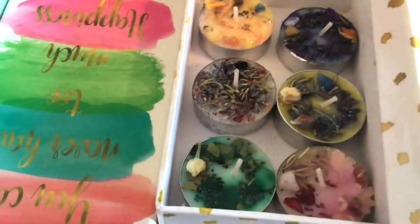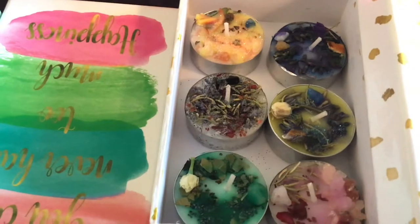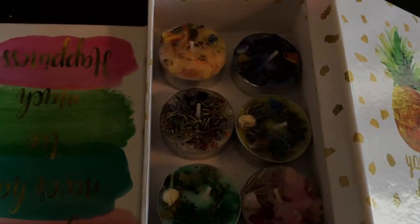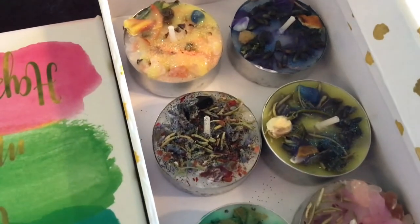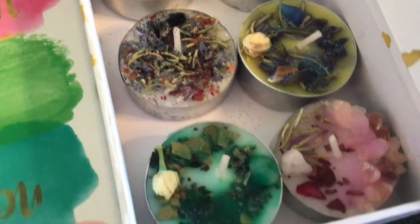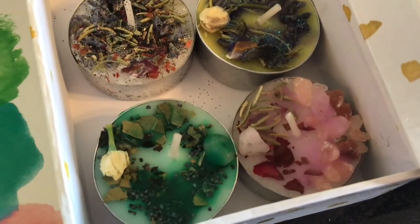Welcome back, thanks again for joining me. I wanted to show you some of the other candles that I've already dressed. These are tea light candle sets. These were not candles I made myself — I just dressed them. Each one has a special recipe that I use. For example, the pink one is for love, green is for fortune, and yellow is for clarity and stress relief.